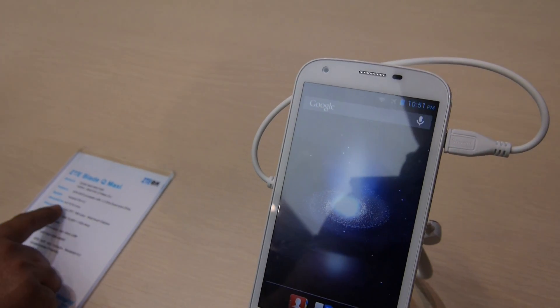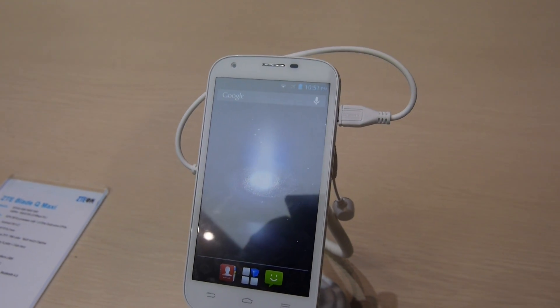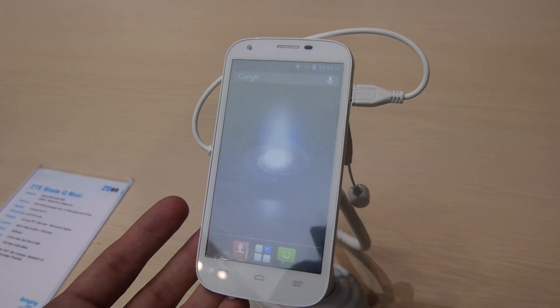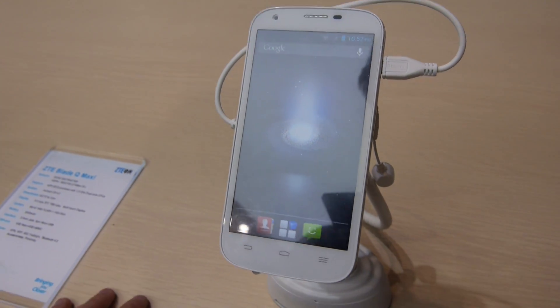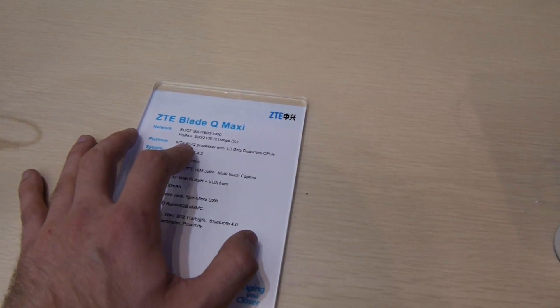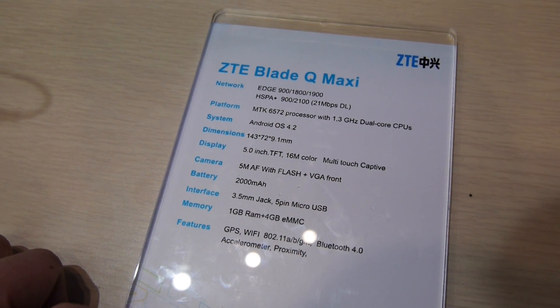Welcome from the Mobile Awakens 2004 team where we have the ZTE Blade Q Maxi here in our hands, which is a 5-inch device with 5 megapixel and VGA front camera. We have the 2000 mAh removable battery inside, a single SIM card slot, 1 gig of RAM, and a dual core 1.3 gigahertz processor from MediaTek. You can read all the specs yourself if you just pause the video.